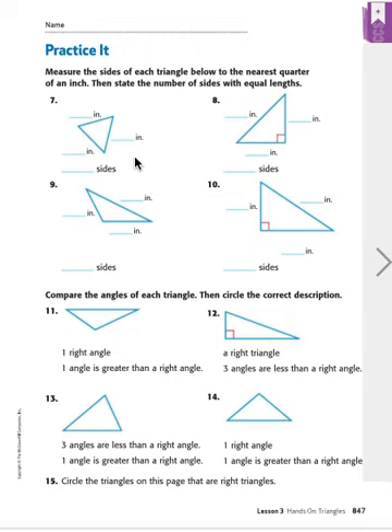If we measure from here to here, it's not quite an inch — it's what's called three-fourths of an inch, or three over four. If you look at your ruler, it's not quite going to the full one inch, going almost to the inch but not quite. So this is three-fourths of an inch here, three-fourths here, and three-fourths here, because these are all the same size. They wanted us to state the number of sides that are equal lengths — in this case, there are three sides that have equal lengths.